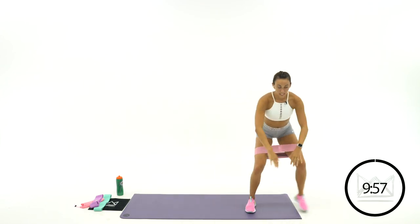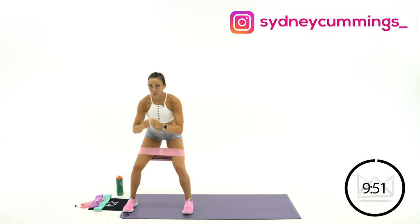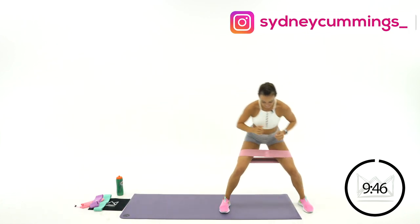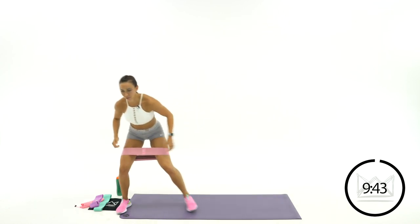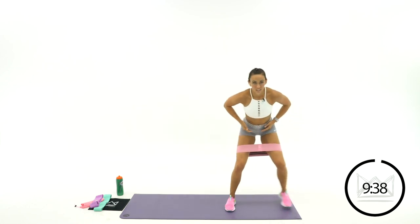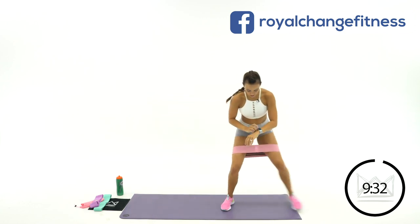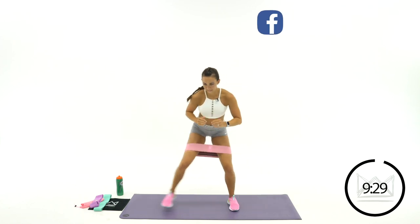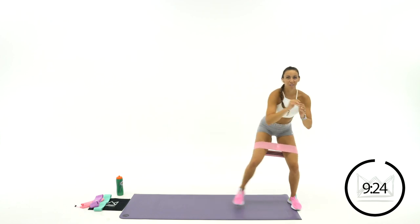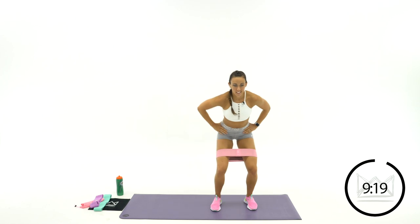Big steps. Keep your knees out the whole time as well — make sure you're not letting your knees cave in. Your job is to fight out against that band using those glutes, using those thighs. Step it out: 1 and 2, step and step. Keep your hips right in the middle. Make sure you're not sliding over side to side. You'll start to feel the burn. We've got 25 seconds and then we're moving right into our next move. Keep stepping, stepping, stepping.